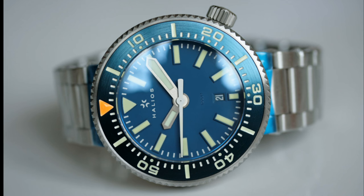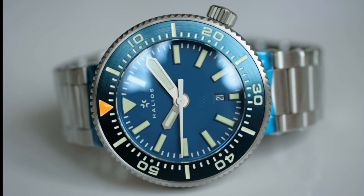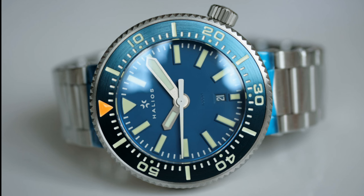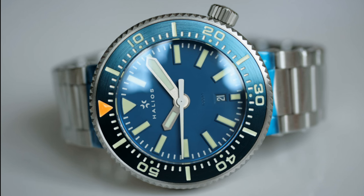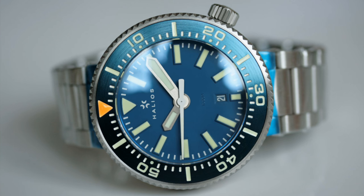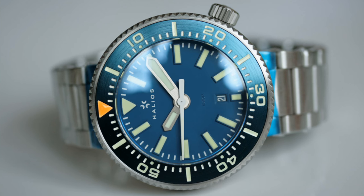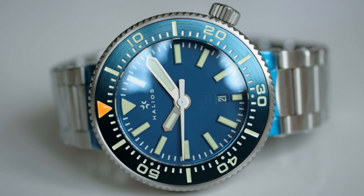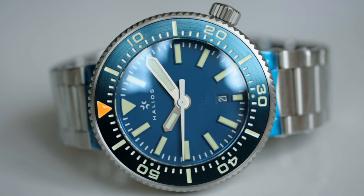The Puck was a 1,000 metre, circular, 48 millimetre diver which I think really captured the minds of many dive watch lovers and enthusiasts. With its very no-nonsense dial, very legible hands, and that very nicely finished aluminium captive bezel, this watch really did capture the hearts and minds of dive watch lovers.